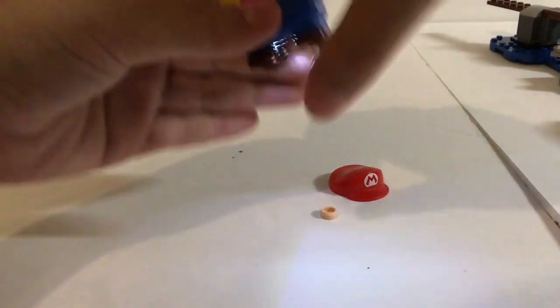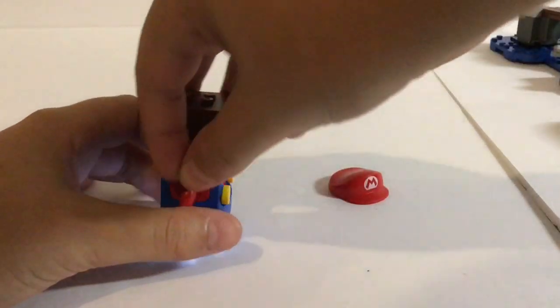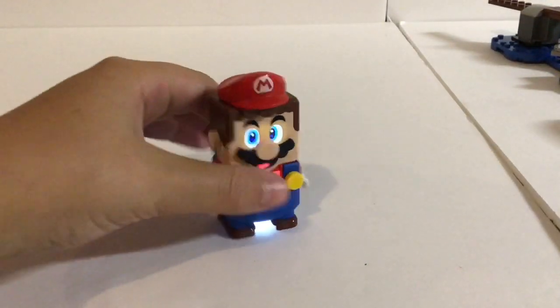If you put those back together real quick — so basically what you do is you just slide Mario into there, put on his ears, and that's how you put together Mario.